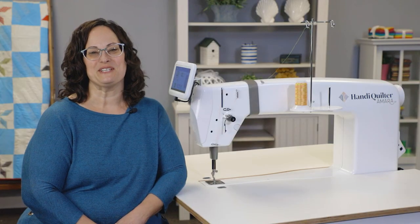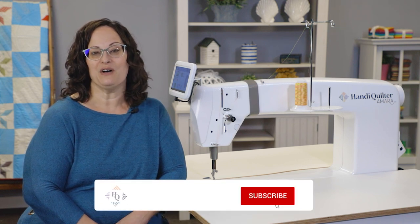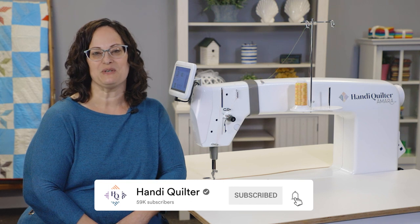For additional resources, contact your local Handy Quilter retailer or visit HandyQuilter.com for instructional videos. Also, make sure to like and subscribe to our YouTube channel for more quilting content.